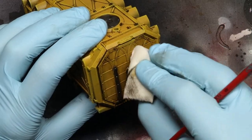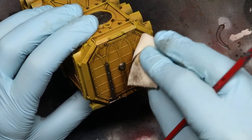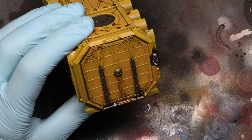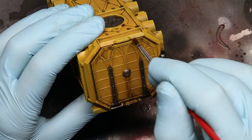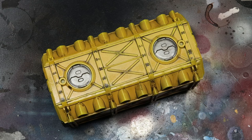And remember, you can't get this wrong in any way. Because of the gloss varnish, you can simply wipe clean any areas you don't like and start again. Now let that dry fully overnight, then give it another coat of varnish to seal the oil wash, and you're done.